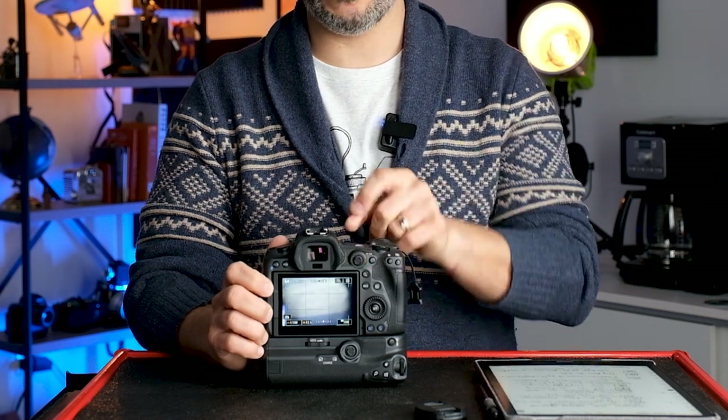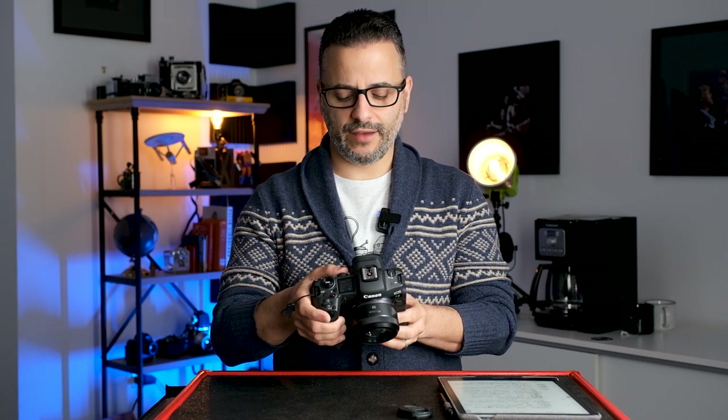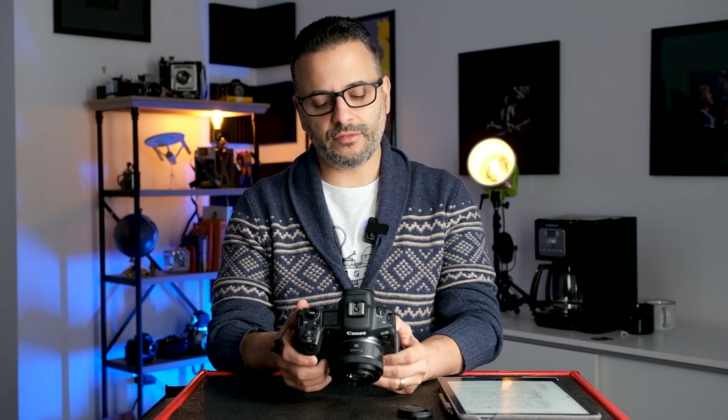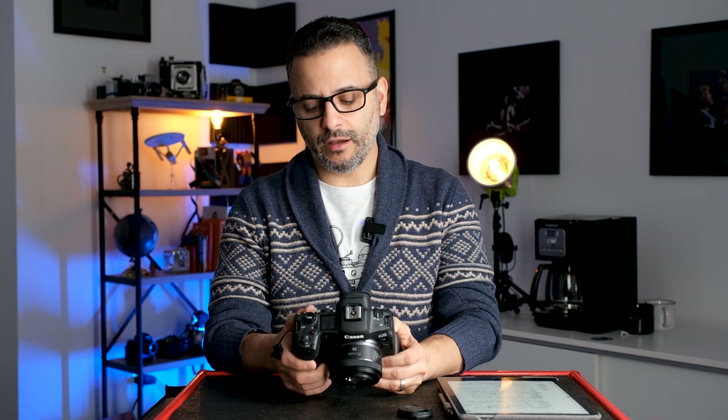The autofocus joystick by default doesn't do anything — it's off when you first get the camera. You go into the menu to turn it on, and then you can move it around to slide the focusing point wherever you want. Press it in and it puts the focusing point right back in the center. That's a really important thing to enable.